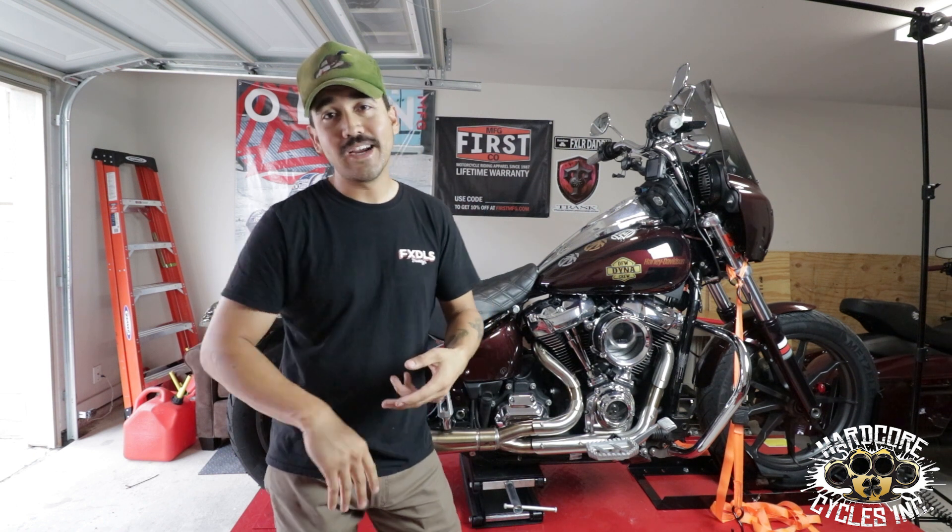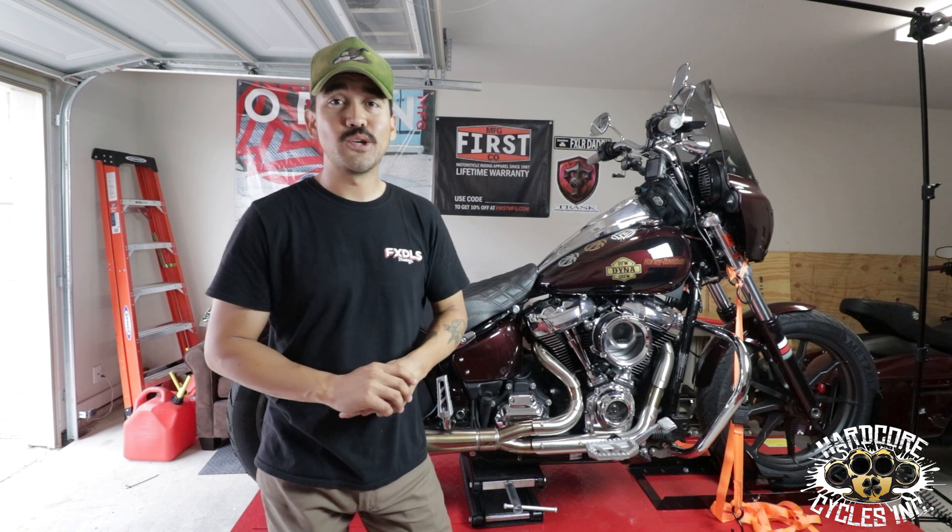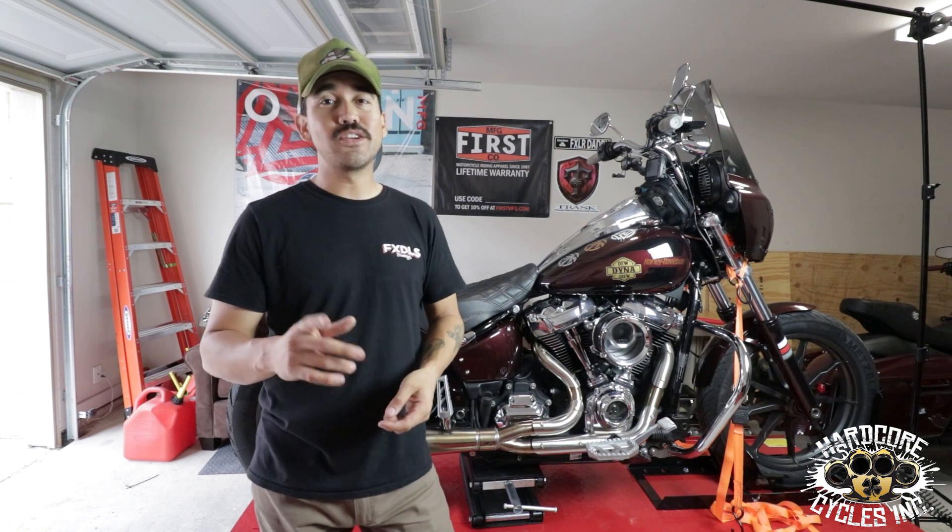They have parts to include but not limited to sportsters, baggers, your older softtails, newer softtails. They even have parts for your Indian FTR 1200. So if you are an Indian rider, check them out.